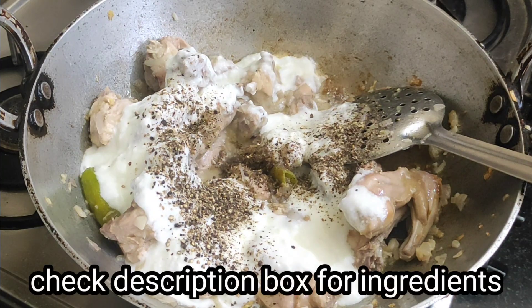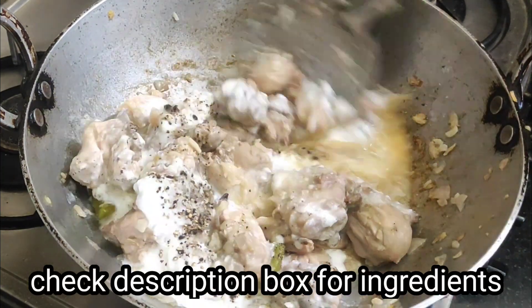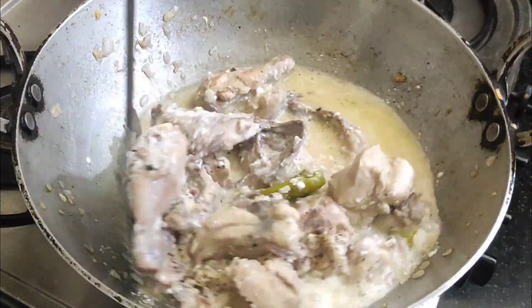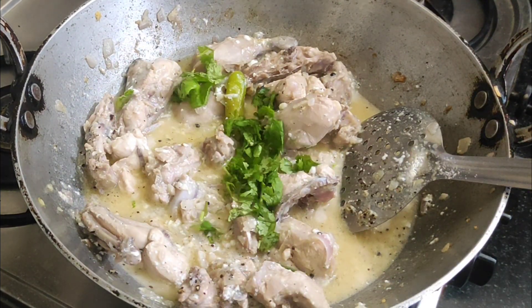Now add 2-3 grams of curd — add a good amount of curd, fresh curd, as per your taste. After mixing it, the chicken and curd will release water and the juice will be ready to make a juicy and tender chicken.